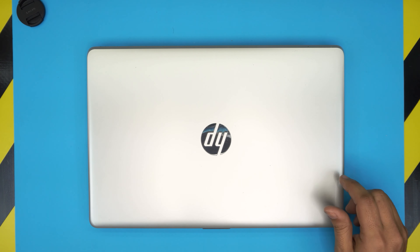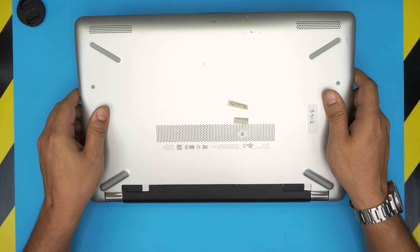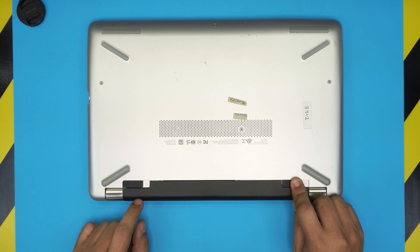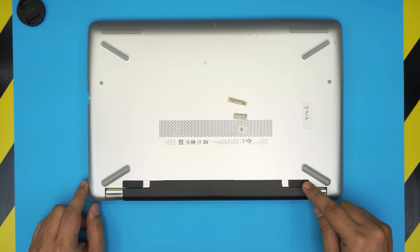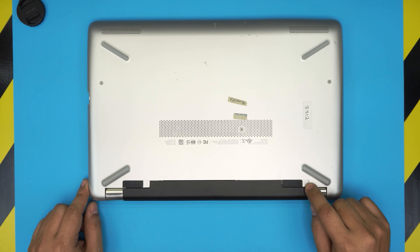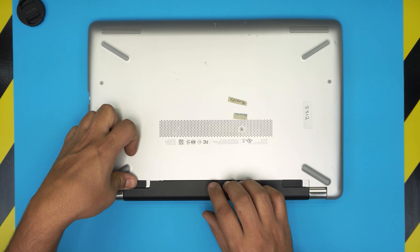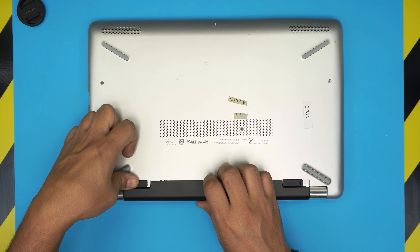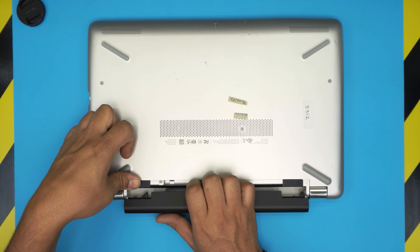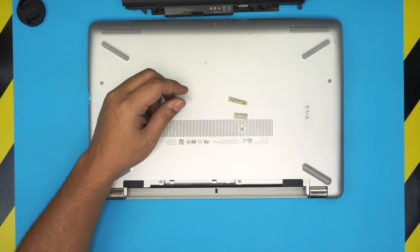Let's keep this video short and get to the point. First thing: power off the laptop completely, then flip it over. We're going to start by removing the battery. To remove the battery, slide the trigger towards the other side — you'll see the lock/unlock logo. Slide it gently but with a little force, and while sliding, put your finger here and slide the battery back. That's how you remove it.